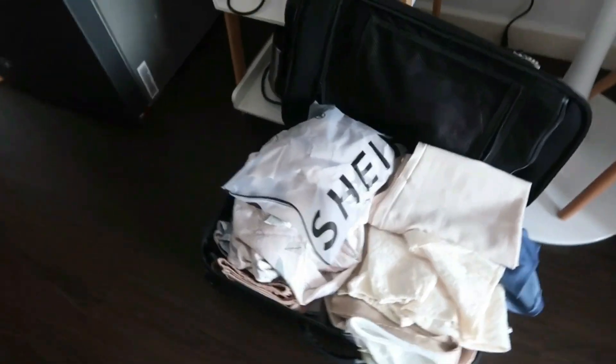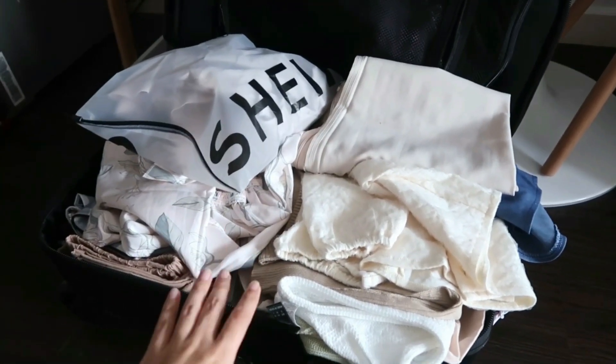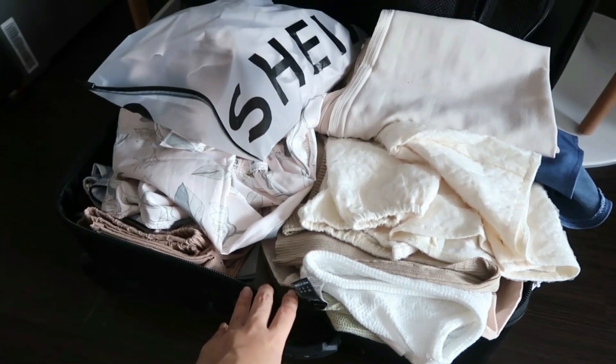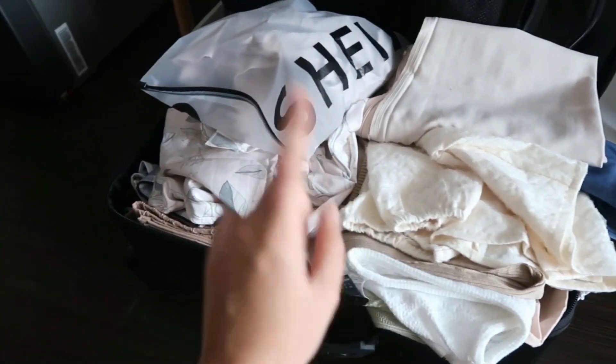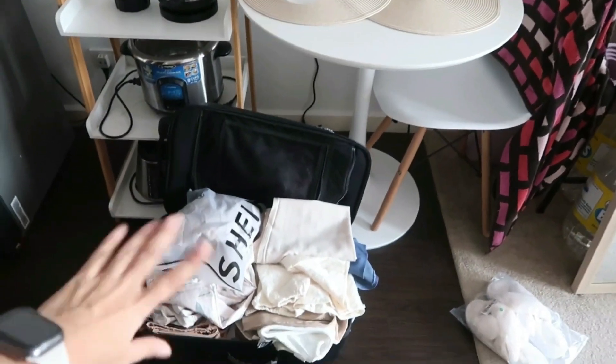Before we continue with the work session, I'm going to be doing a quick haul because I did buy some clothes from Shein during the last week of July. It finally got delivered last weekend, so I'm going to show you guys the pieces that I got. Here is my luggage with all of the clothes — I did not arrange these inside my cabinet yet because I really wanted to do a haul before I put them inside my closet. I have here all the pieces that I got. I'm going to start off with accessories.